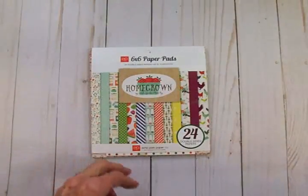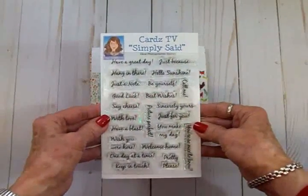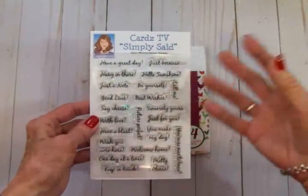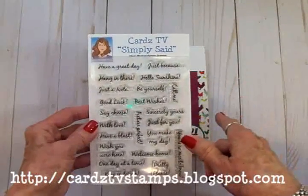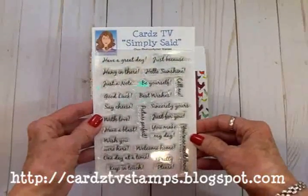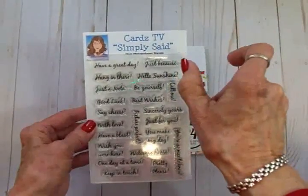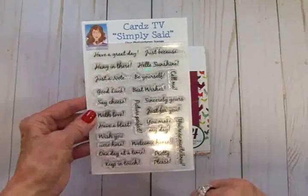For our sentiment, we're going to use the Cards TV Simply Said stamp set. This one has some great sentiments for all-occasion cards, and for a limited time while supplies last, this set is $9.99 with free shipping and handling. These are the perfect size for cards where you just have a little area where you want to put your sentiment or little banners, which is what we're going to do today.